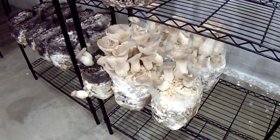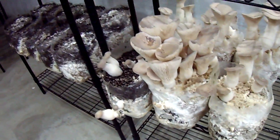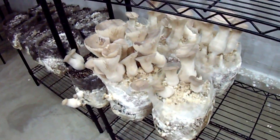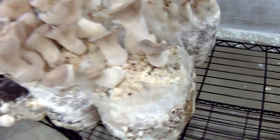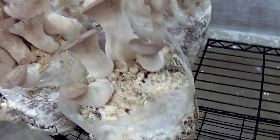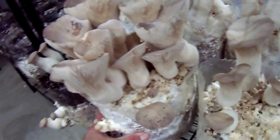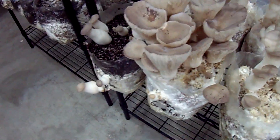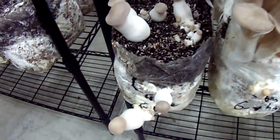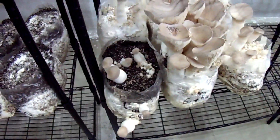These King Oysters grown on sawdust blocks with no casing layer have pretty much finished up, and you can see it's about the same range of performance. We got some that are hardly producing any, and some that have a good flush on top just like the good cased blocks. This one that I cased is kind of lagging behind, so maybe the casing slows things down.